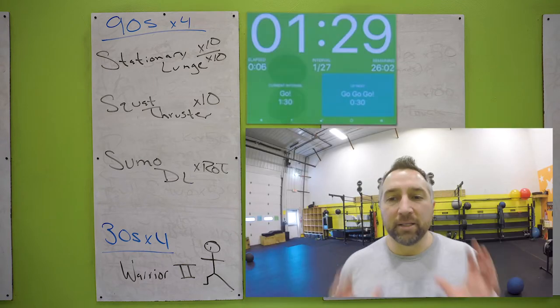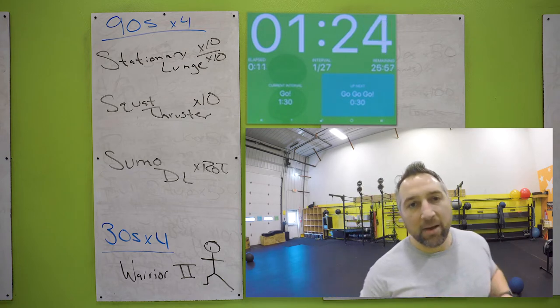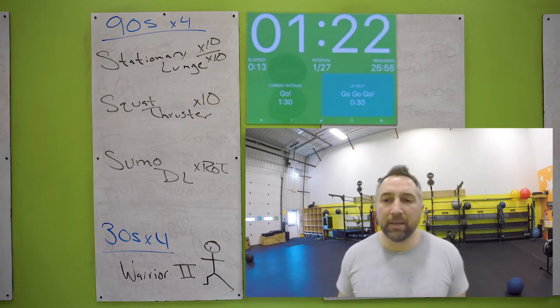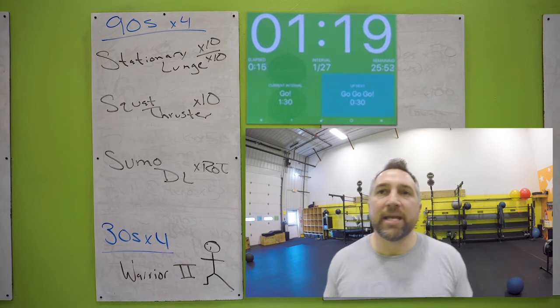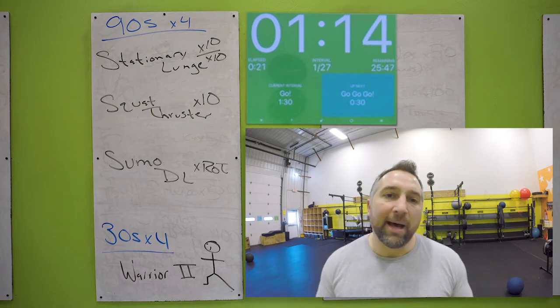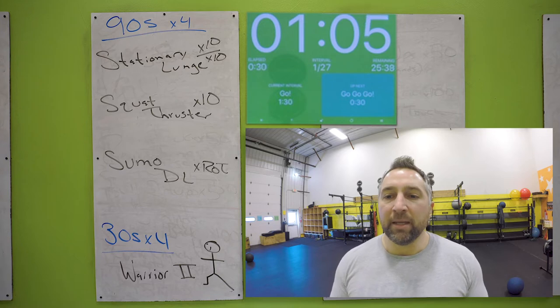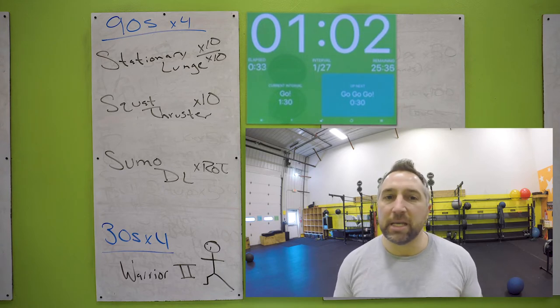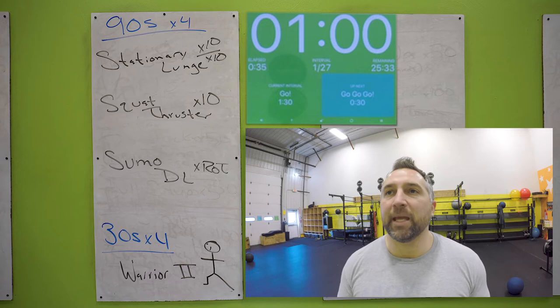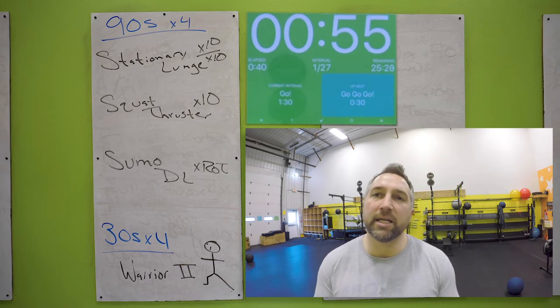Grab the dumbbell. You're holding the dumbbell up in your chest, straddling the mat. Touch your knee down on the mat, bring it back up. Ten on each side. Each exercise should take you about 30 seconds. Don't worry if you go over or under by five seconds. Slower paced workout, a bit more of a strength training workout. Adjust the weight and speed as needed. About 30 seconds in, you should be pretty close to getting 10 lunges on each side.